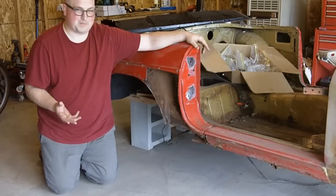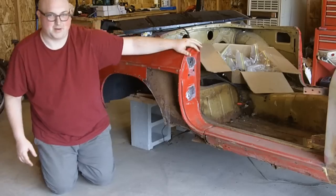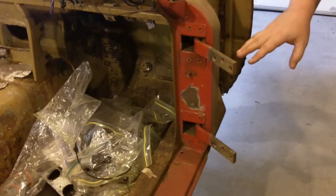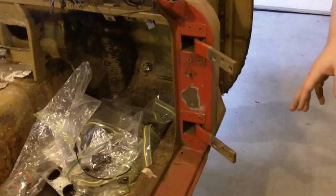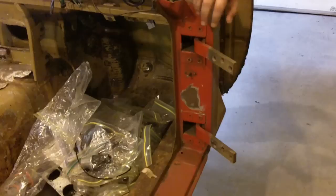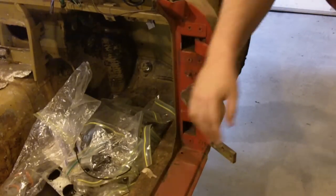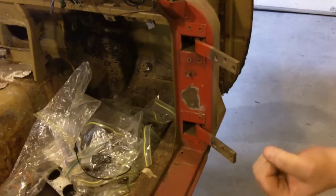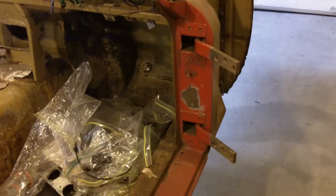I'd try this before you go too far. This might be an easier fix than tearing apart your sills and all that fun stuff. I'd probably start here. I would just loosen up all these bolts along the hinges — leave them in there, just loosen it up. Lift up on your door while you're holding it up, tighten them all up, and see what that does. That might fix your problem.